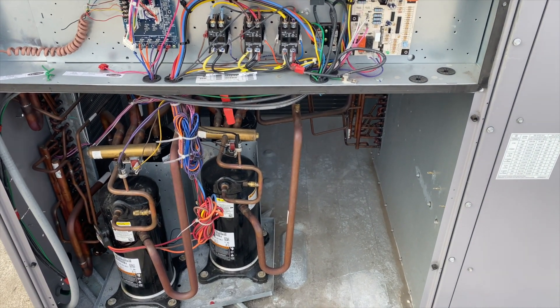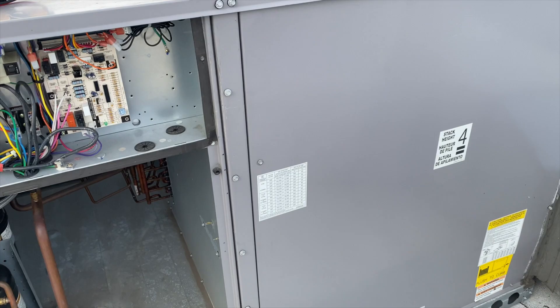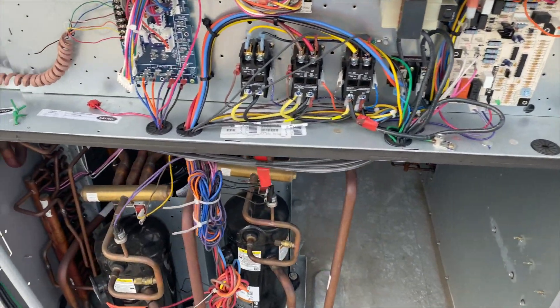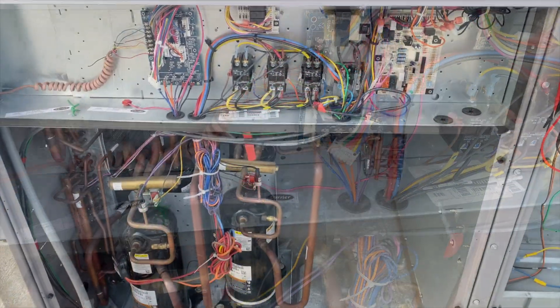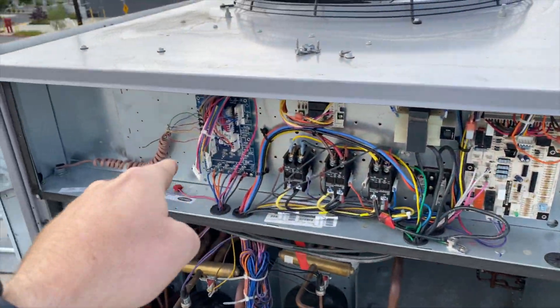I'm back on this one. This is about a 20-ton unit and the issue is the fan won't shut off. The thermostat is off — I even pulled it off and it's still running. First thing, we're going to see if we're getting a call for fan from the unit. We're not getting a call for fan, so I started looking at the schematic.